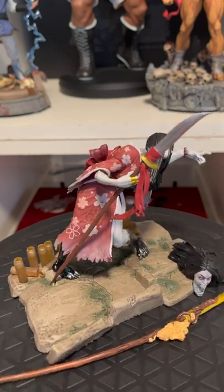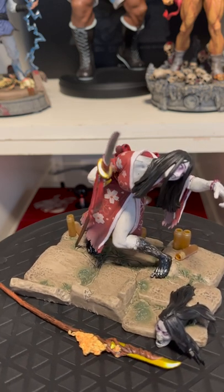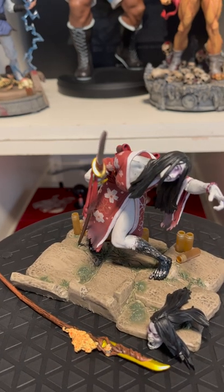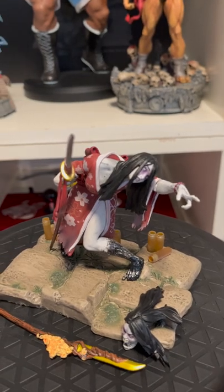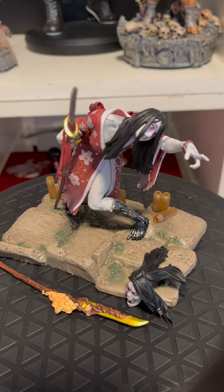So I think she's generally just like a cool fighting game character. Generally speaking, she's a cool figure. I don't know that I'd recommend other figures in this line, but I'm very happy with her.